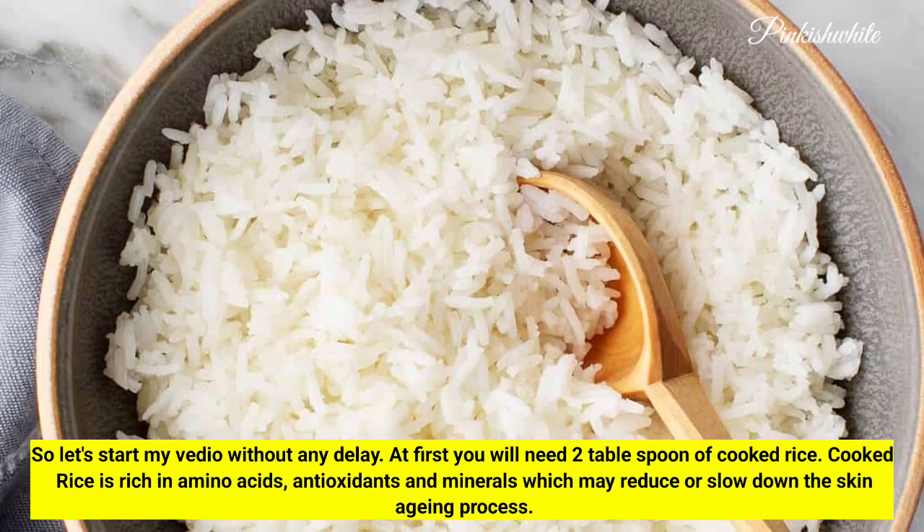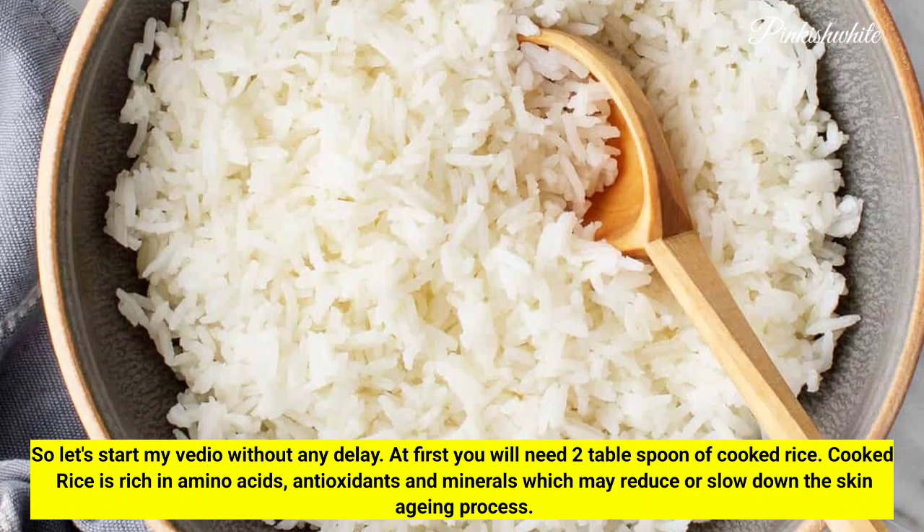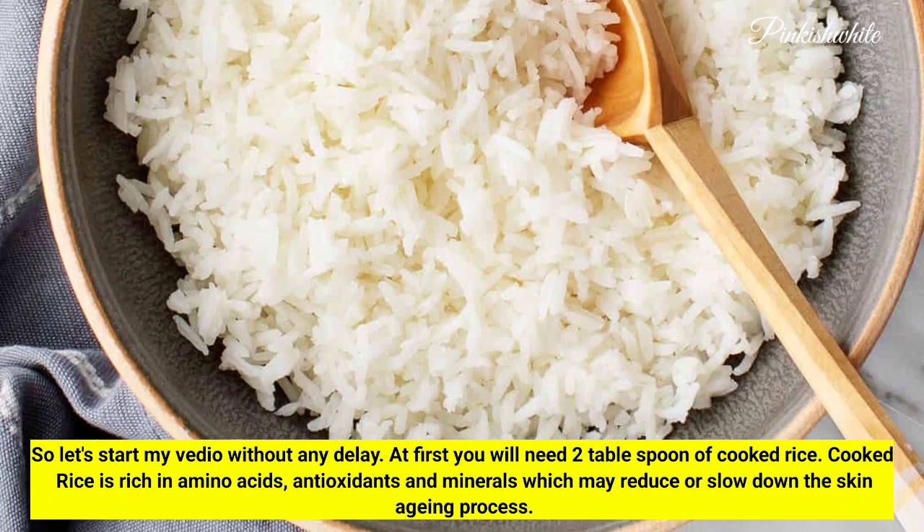At first, you will need 2 tablespoons of cooked rice. Cooked rice is rich in amino acids, antioxidants, and minerals, which may reduce or slow down the skin aging process.